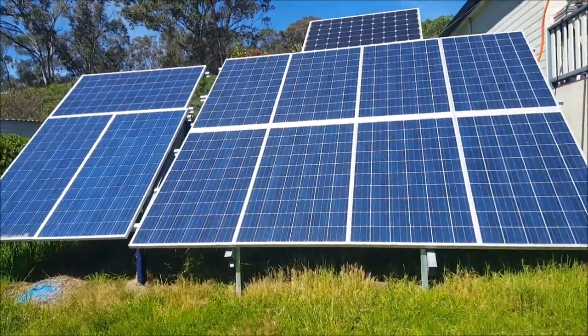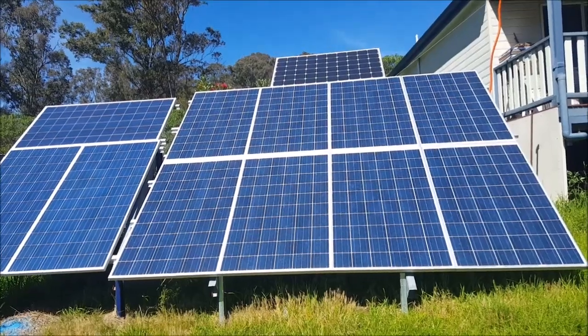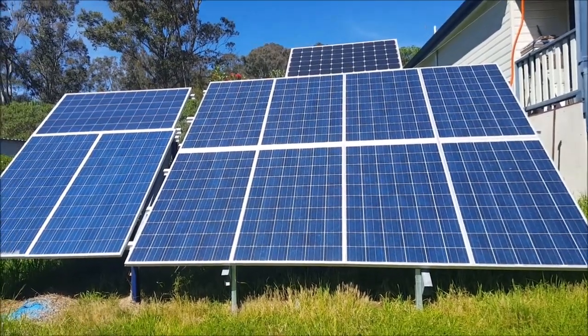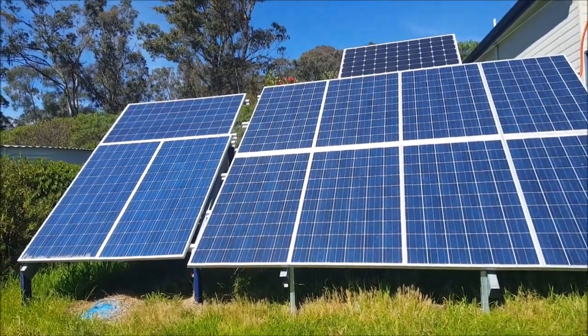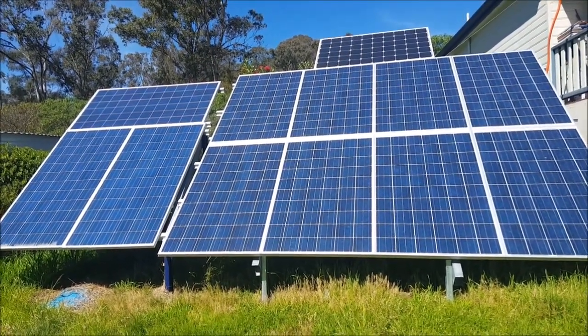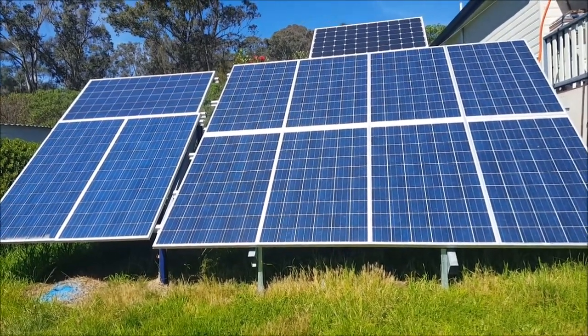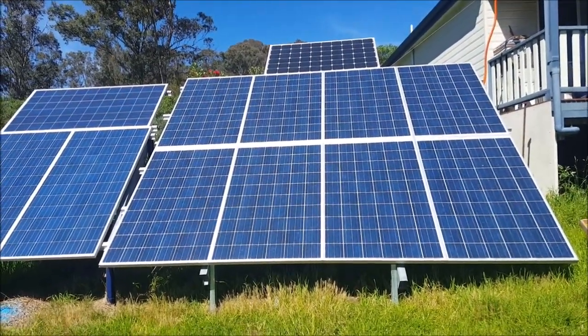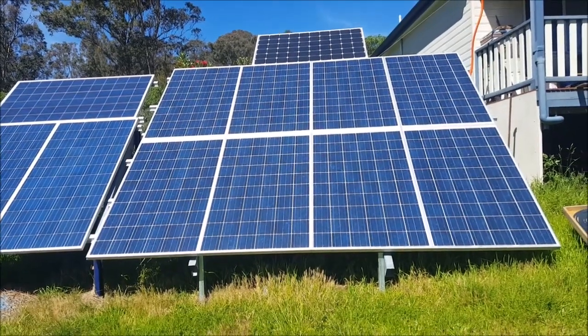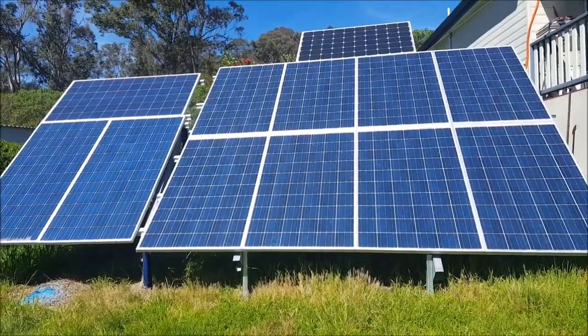There's over three kilowatts of panels. Now my normal theory is that unless you have an absolute excess of electricity, you should not be using electricity to heat anything, because heating something is a good way to burn through electricity. But with this setup I will have an excess of electricity — even right now I've got an excess just using three of those panels.